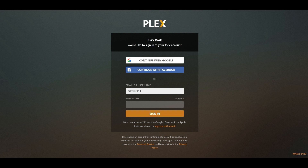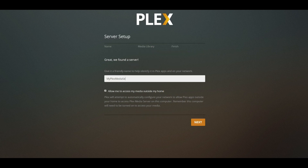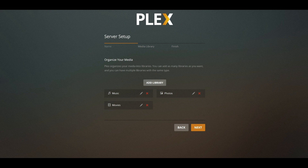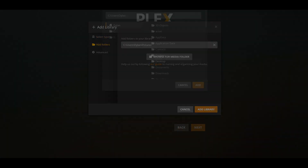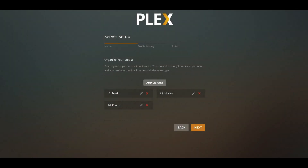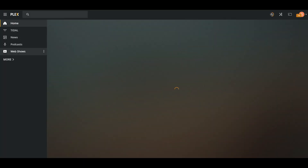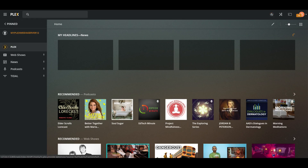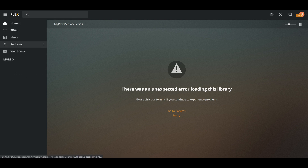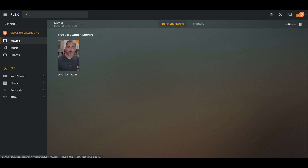Now for the fun stuff. Open up your Plex Media Server and create an account or log in to your existing account. Give your Plex server a name. You have the option to allow access to your media from outside your home, or uncheck the box to say no. Hit Next. Here you will see some existing libraries — you can add more if you need to. Simply follow the step-by-step video and you will be up and running in no time. Keep in mind that when you add libraries, you may not be able to see them in your drop-down menu. You will need to log off and log back into your Plex Media Server for them to appear. Happy Plexing!